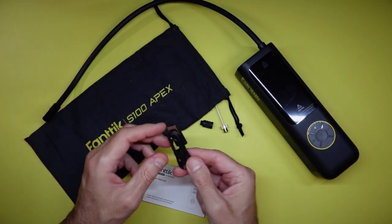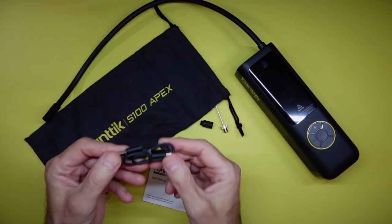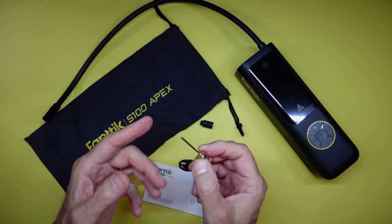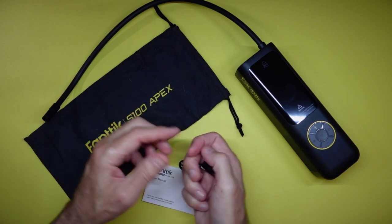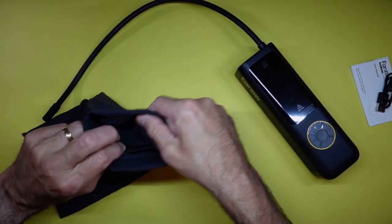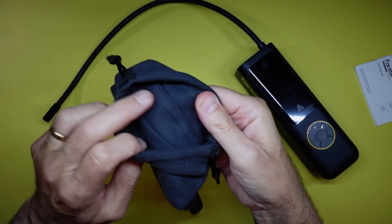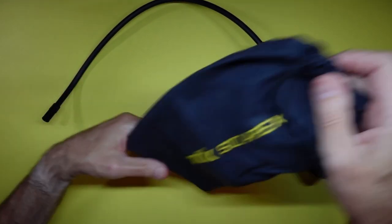You have the USB-C charger — when you get it they recommend you charge it to 100%, and I recommend you do that. The cord is a little small, not very long, but a lot of them come like that. It comes with an adapter to fill basketballs, volleyballs, or kids' balls, and also another adapter — a couple of different adapters. It comes with the case, manual, and charger. What's cool about the carrying case is it has a small pouch where you can put your accessories and charger, keeping everything together. The device itself goes in the bag with a pull-string cord.